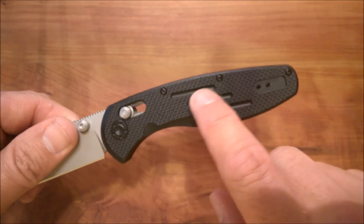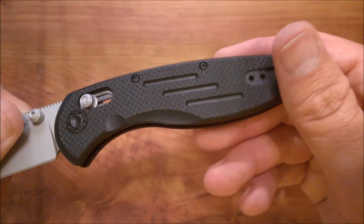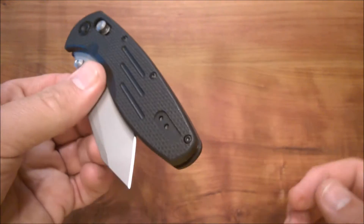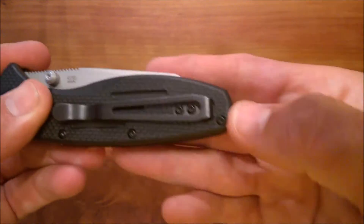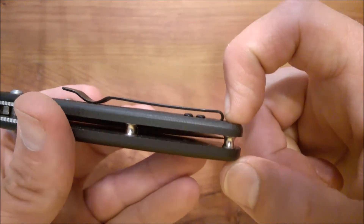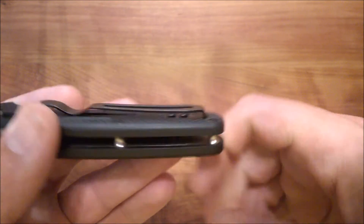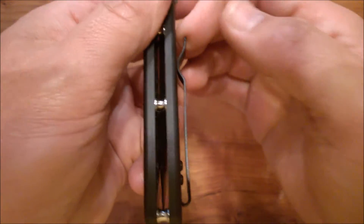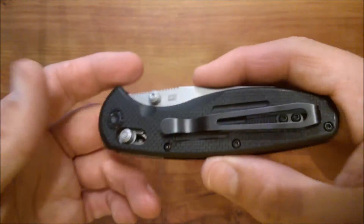For decoration, they've got three roughly inch-long trenches milled into the scales on both sides. You can move the clip to either side — right or left — for tip-up carry, which a lot of people like. It's a relatively deep carry with the clip rounding over, so not even a quarter inch is visible above the pocket. The black clip is flat-colored paint so it's largely non-reflective. The clip strength is just how I like it — grippy enough to keep the knife in your pocket, but not so much that it's a challenge to pull it in or out.